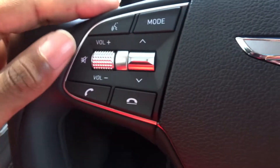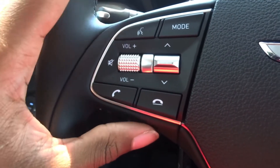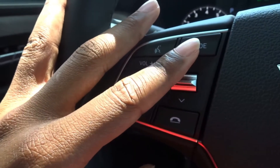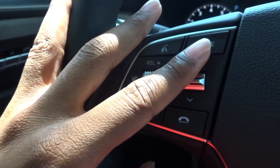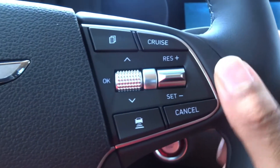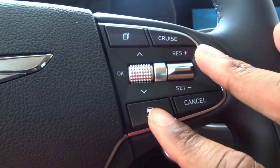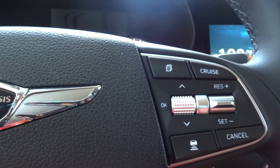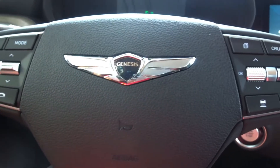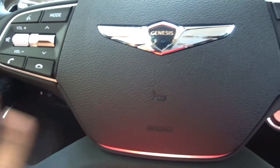On the left side of the steering wheel you have phone and volume controls. There's no favorites button like on the G80 and G70, which would have been nice. There is a button to switch modes between Apple CarPlay, Android Auto, maps, or the home screen. On the right side you have cruise controls, lane keep assist, and a button to follow the vehicle in front at a safe distance. This is a leather-wrapped steering wheel — very soft, comfortable Napa leather — also found on the seats.